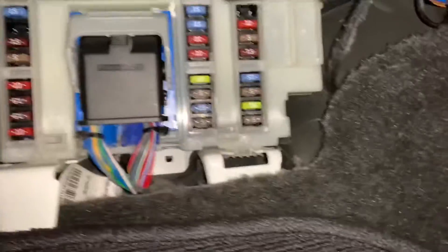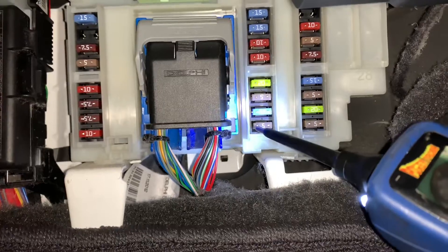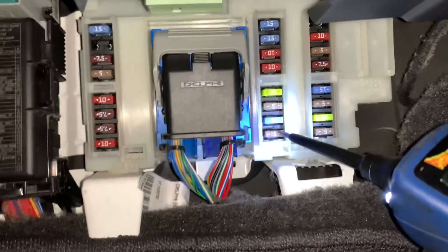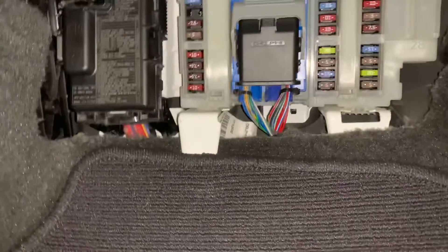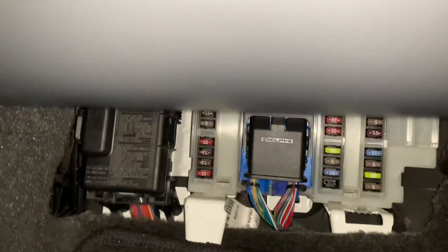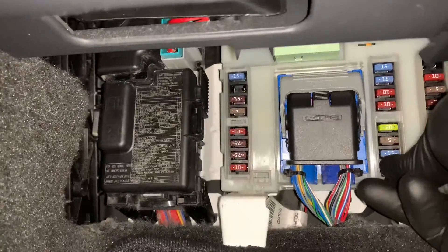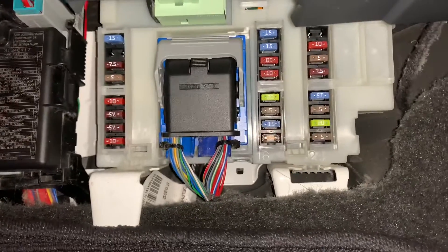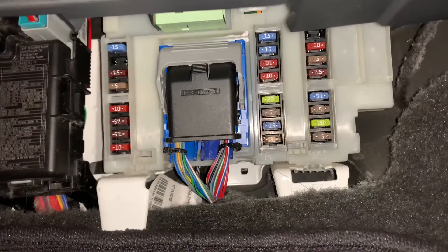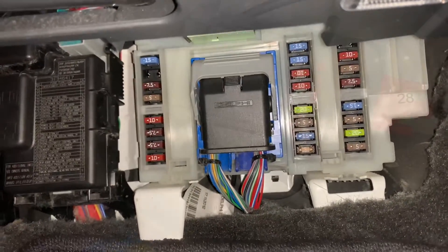While the siren was still unplugged, I reinstalled the blown fuse into the fuse board. Probing it showed battery voltage on one side and an open circuit on the other — confirming the fuse was still blown but that the circuit leading back through the wiring was not grounded. The wiring is not the issue. I then installed a new fuse, and I heard my VCI beep and power up.